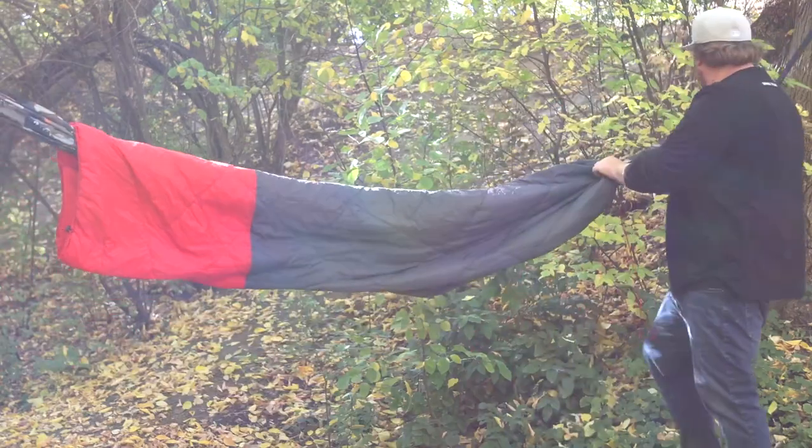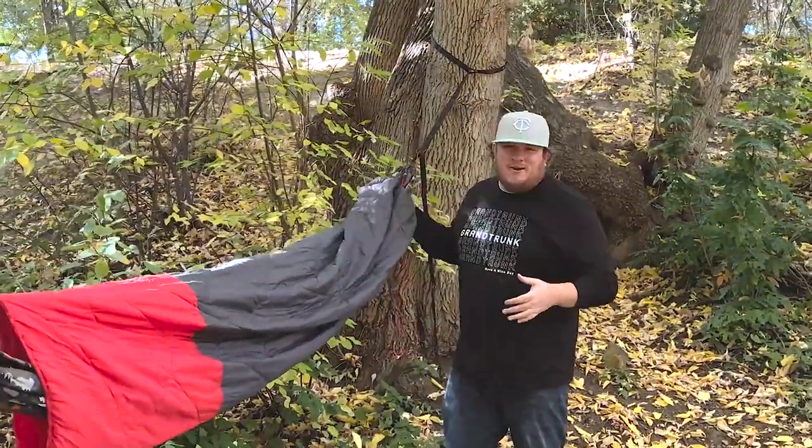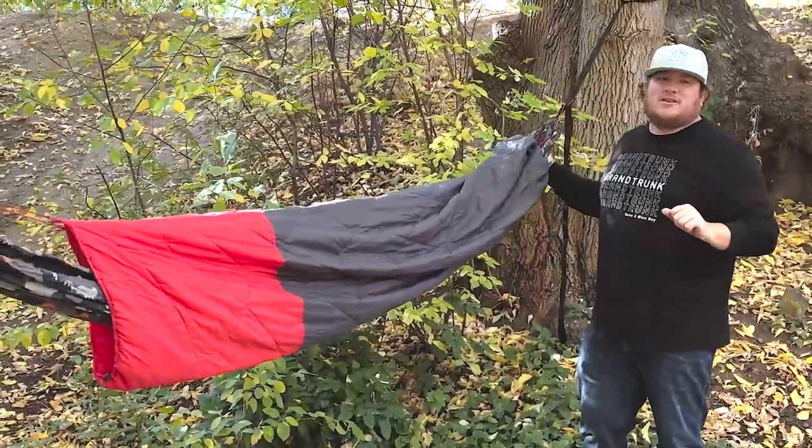Come back over here — same thing on this end. You're thermo-cocooning, you're staying warm. Your hammock is now a cocoon of happiness, and you are sleeping good.